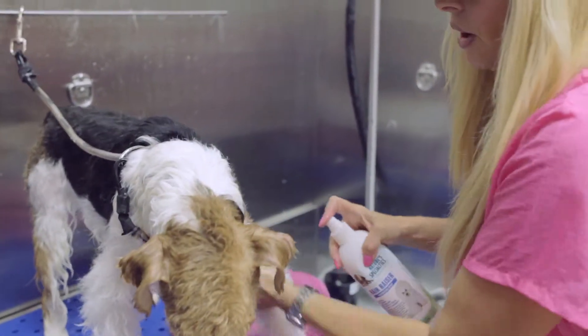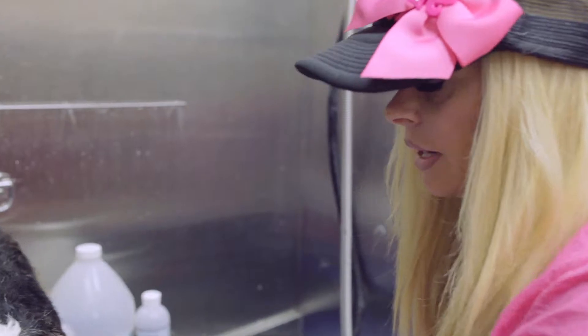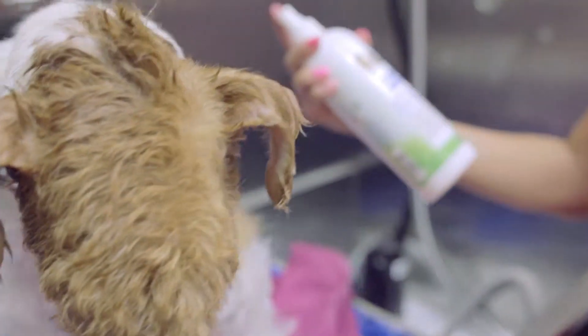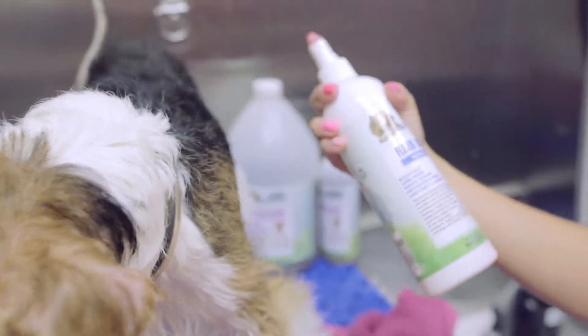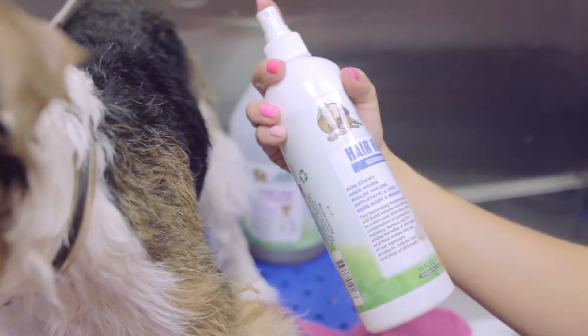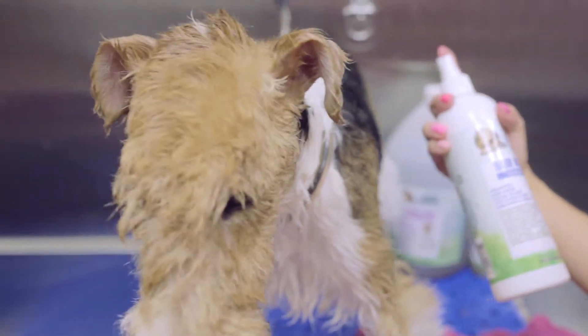This is going to help volumize — great for scissoring. It's also anesthetic, it's going to add body and it's also going to add shine. It's non-sticky. It's perfect for this dog.